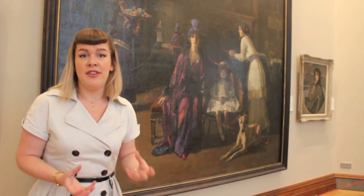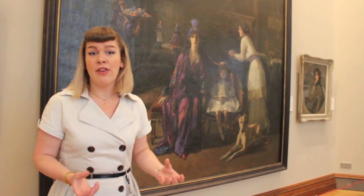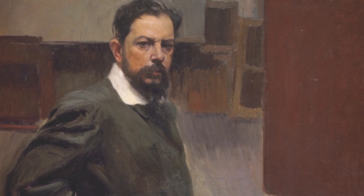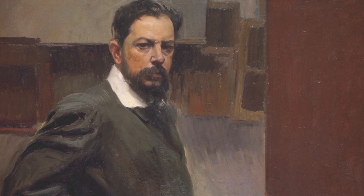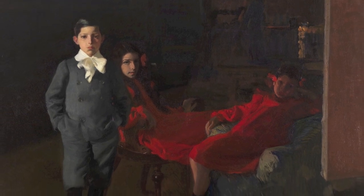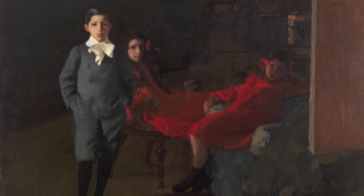Sorolla also makes reference to Las Meninas in several of his own paintings and we see this over and over in our exhibition — the upturned canvas on the right-hand side suggesting his own presence, and the dark tonalities that he paints certain portraits with, including the portrait of his three children, My Family.